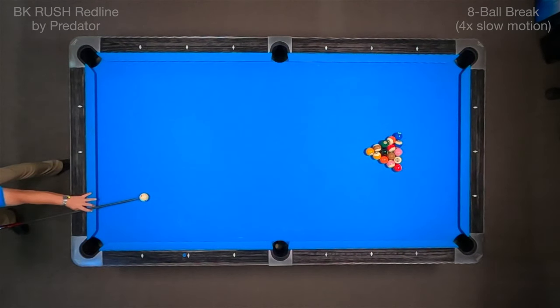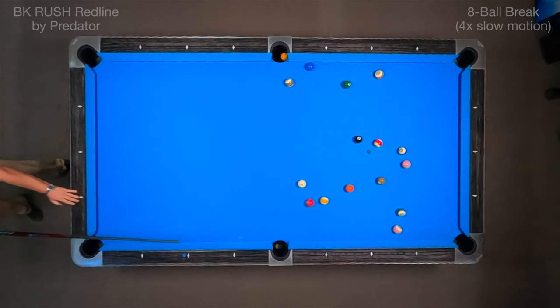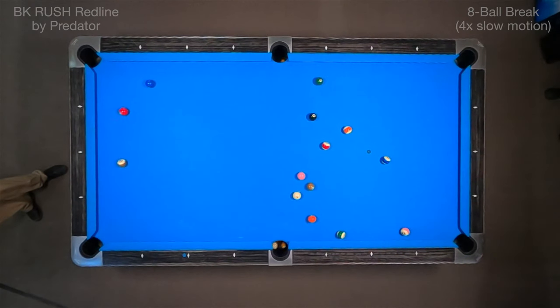This break is showing the same break in slow motion. See the cue ball gets a nice little hop there. Really didn't put a whole lot of effort into it, but still gave me a very powerful break.